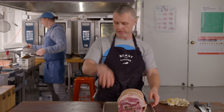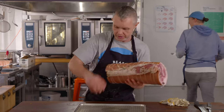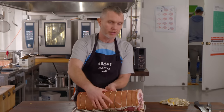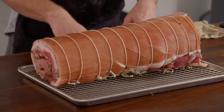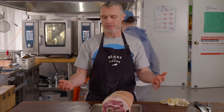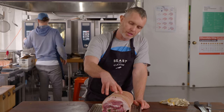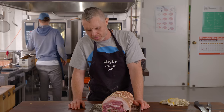Kevin places the tied porchetta on a roasting rack and recommends putting something underneath to catch the streaming fat and prevent smoke. He notes you can make it three to four days in advance, but advises not to season the skin beforehand — you want to keep it dry to maximize crackling.